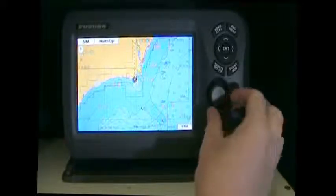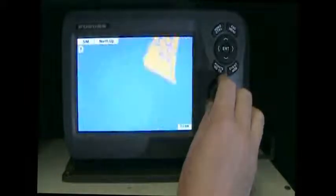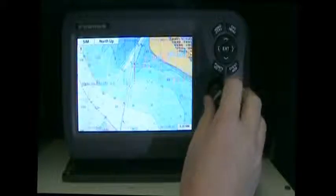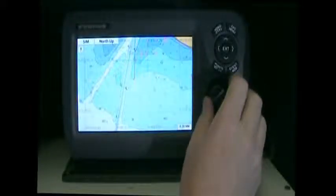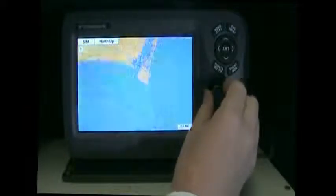You can see here there's a roto key right on the front of the unit that's going to be able to control your zoom. Here we are zooming in — we have a 4D card inside the unit right now, so as you zoom in you can see the redraw is very fast. It's real quick to respond and the detail is excellent. Zoom out of here a little bit.